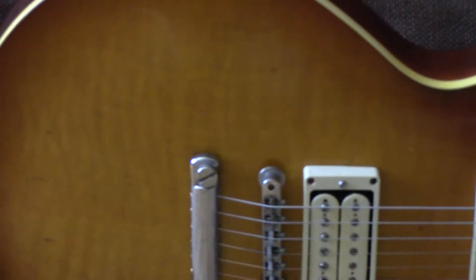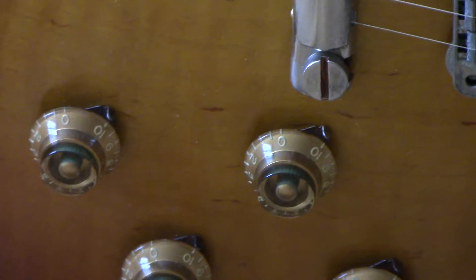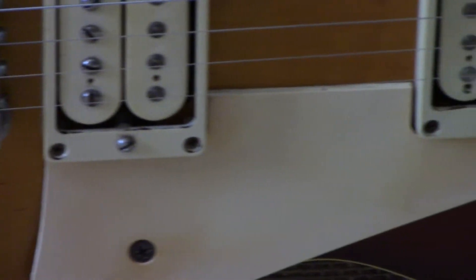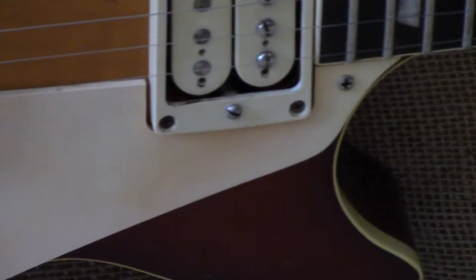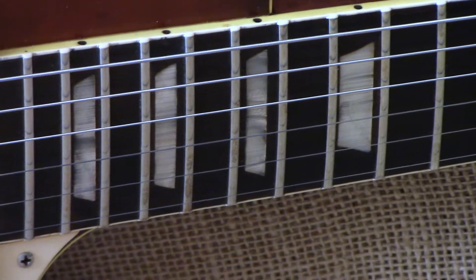This is a Les Paul of course, and as you can see she's just beautiful. The thing about this Les Paul — nice aged hardware, double cream pickups — just really, really nice. It's one of those guitars you gotta have.